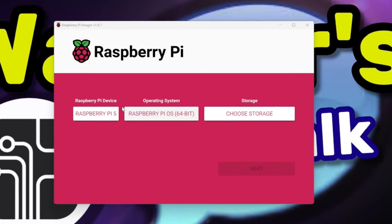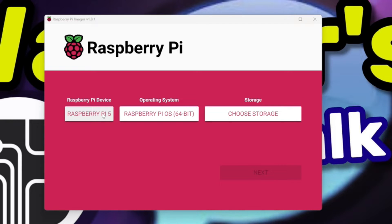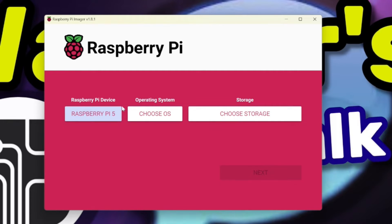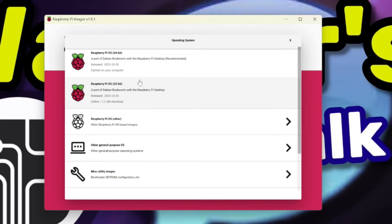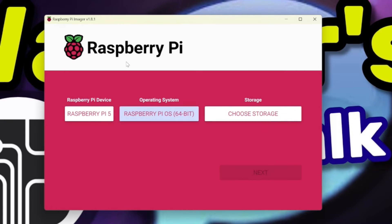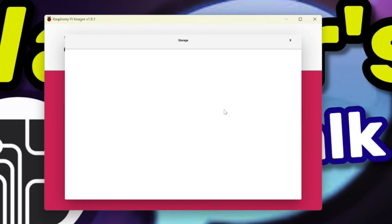Now let's write the Pi OS Desktop image to our micro SD card. If you haven't already, insert the micro SD card in your computer and launch Raspberry Pi Imager. Then, under Raspberry Pi Device, click the button and you'll see a list of Pi models — we're interested in the Raspberry Pi 5, so select that option. Now we need to choose our operating system — click the Choose OS button. We'll select Raspberry Pi OS 64-bit. However, under the Other General Purpose OS heading, you'll also find Ubuntu. Next, we need to assign the storage device, which will be our micro SD card. I recommend disconnecting any other external storage devices at this point — you don't want to accidentally select the wrong drive, as it will completely replace what's on it. I'll select the 64GB micro SD card, then click the Next button.